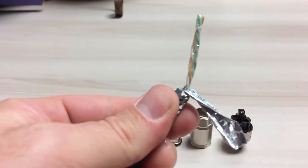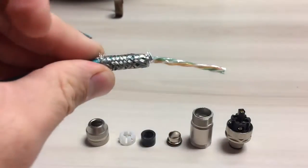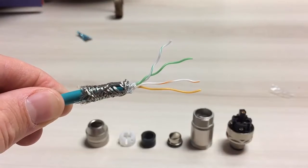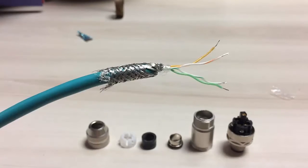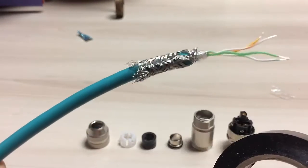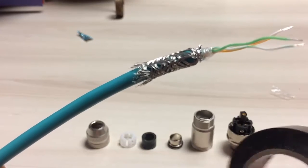You can remove it. Now there's a plastic cover on here — you can also remove that. The next step is to trim back the individual conductors four millimeters from the end. And the next step is to use some tape to tape down the shielding. This just prevents any strays from coming up when you are putting the connector components over top.